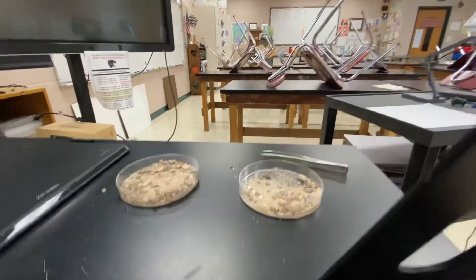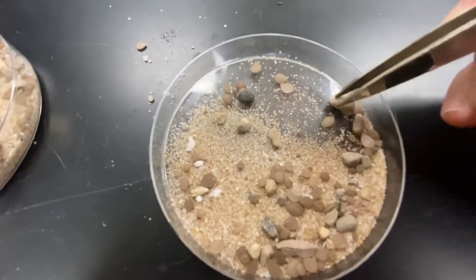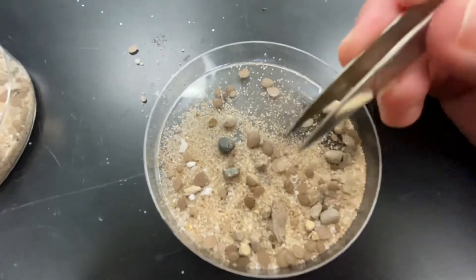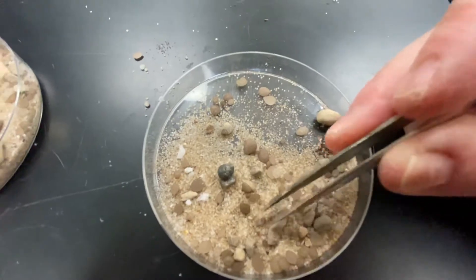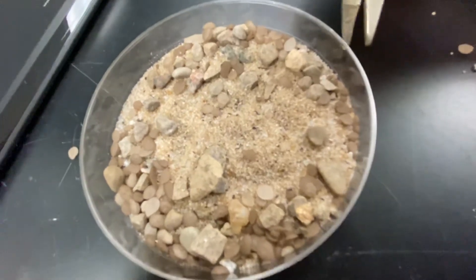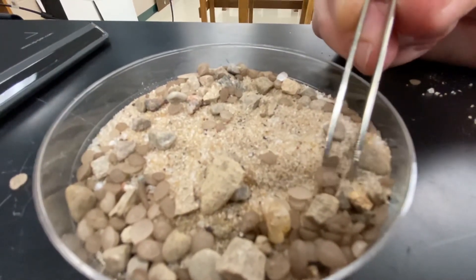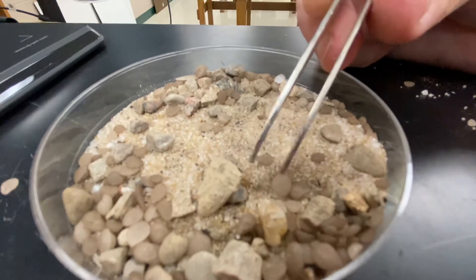Looking at the other contents, there are obvious rocks and pebbles — much bigger particles. There are two types of bigger particles: one type looks like rocks and stones, and the other type is these little circular things that are kind of flat on one side.